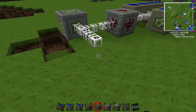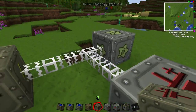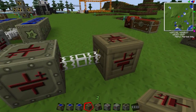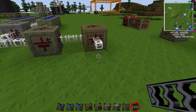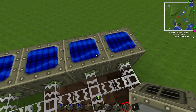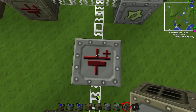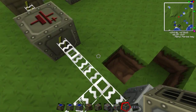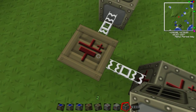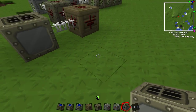Then you're gonna take a medium voltage transformer — make sure the lightning bolt is facing towards the power source coming through the glass fiber cable — then add one more and then a low voltage transformer just like that, and have it coming out to your machine. Now the macerator doesn't blow up because the high voltage gets compressed, charges the MFSU, then steps down through medium voltage and then low voltage so the machine can handle it.